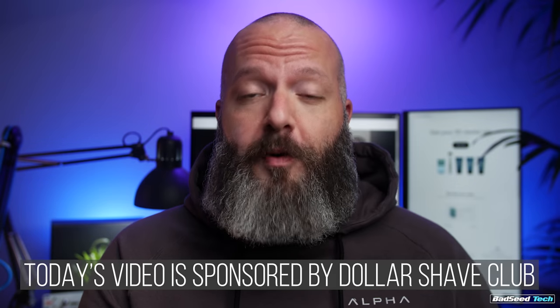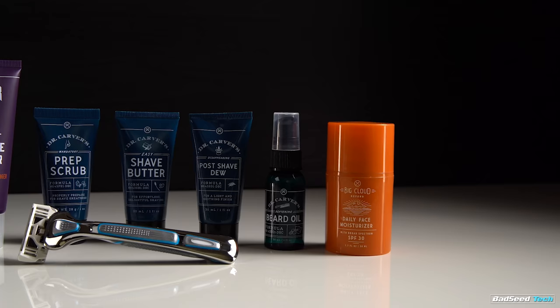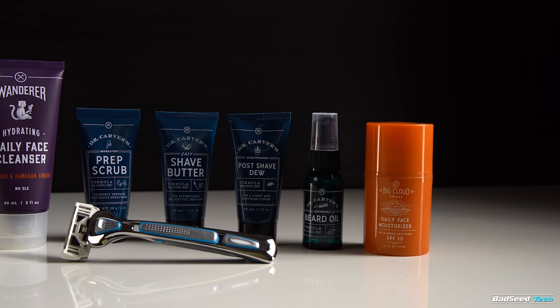Thanks to Dollar Shave Club for sponsoring today's video. So what does a guy with a giant beard know about shaving? Well, Dollar Shave Club's got you covered for all your grooming needs.